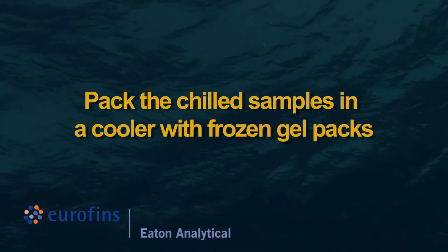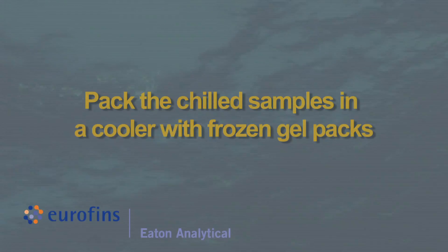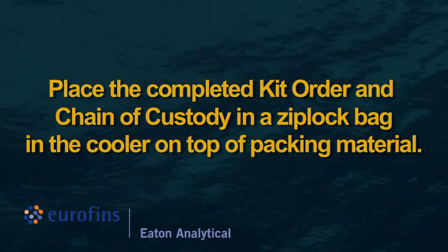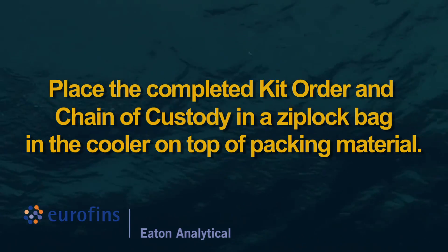Pack the chilled samples in a cooler with frozen gel packs. Place the completed kit order and chain of custody in a ziplock bag in the cooler on top of packing material.